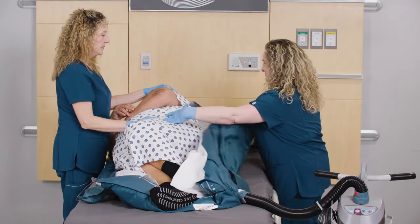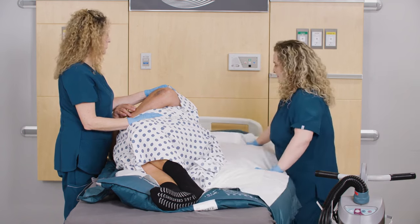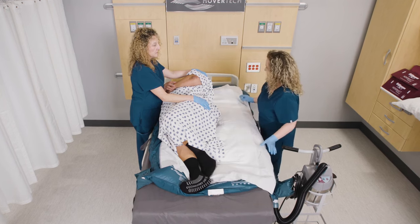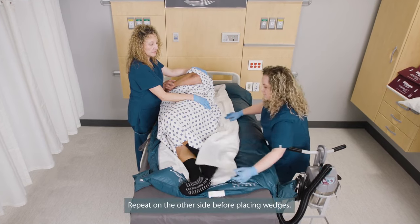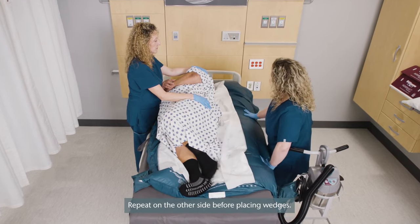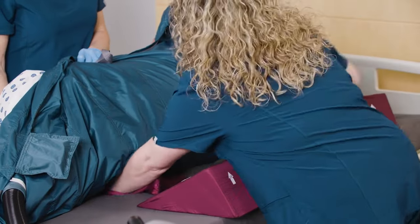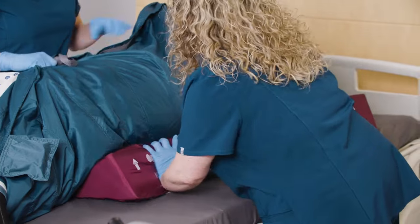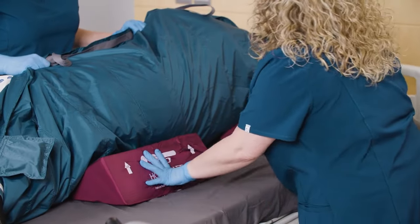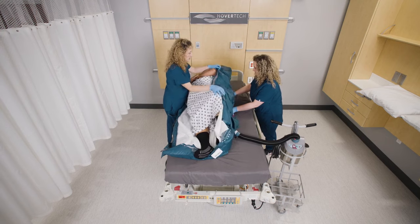If replacing the hover cover or performing a hygiene turn, the opposite caregiver will brace the patient on their side, while the turning caregiver releases the handles and holds the patient's hip and shoulder to stabilize. While the patient is turned, hygiene can be performed and the hover cover removed and replaced. Locate the sacrum. Insert the tail of the wedge just under the patient's thighs. Place the standard wedge to support the patient's back about one hand's width away from the tailed wedge. Lower the patient onto the wedges.